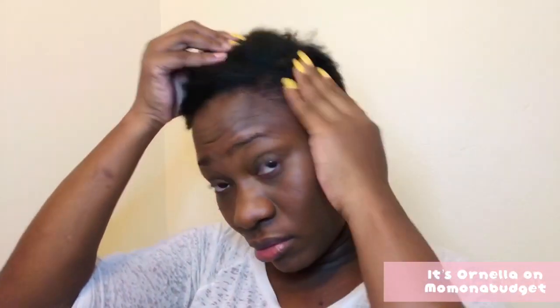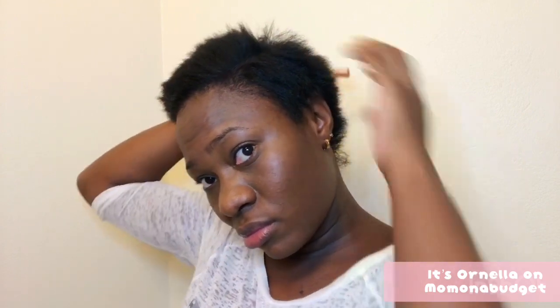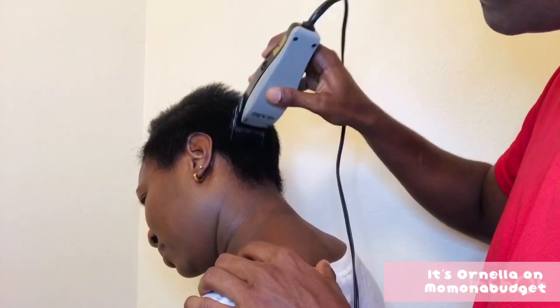This is how it looks. My husband is going to actually mark my hair and get it to the perfect pixie look that I'm going for. Let's see how he does, guys.